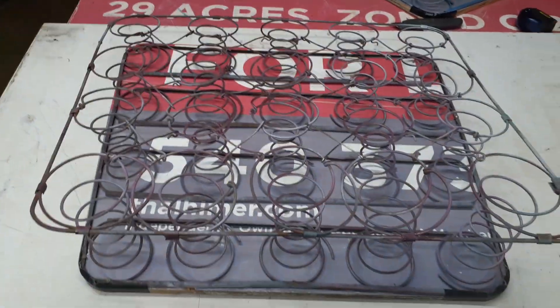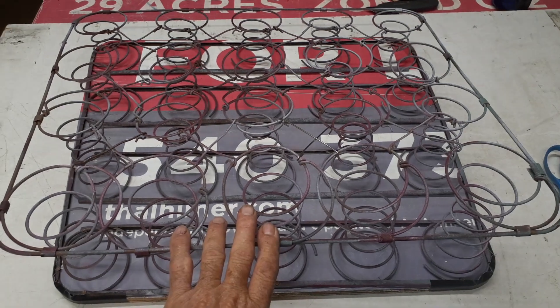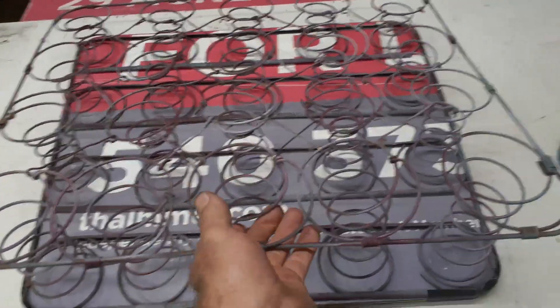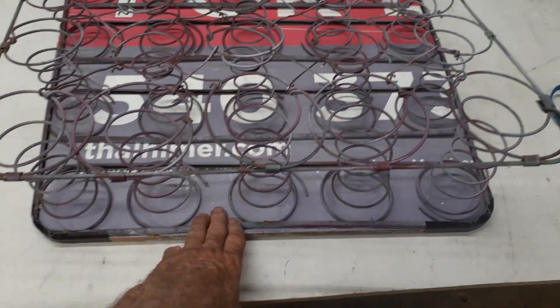I'm back working on the 34 Chevy truck. The last video I took was showing just how bad the springs were for the seat, because that's what I'm working on now. I don't have any money to do anything else, so I have to work with what I got. Here's the springs from the last video — they looked like they were stored in a chicken coop. They were pretty bad, with a lot of broken springs.